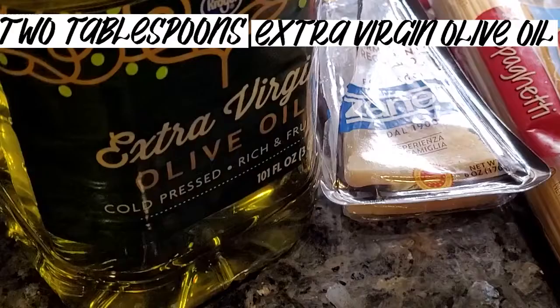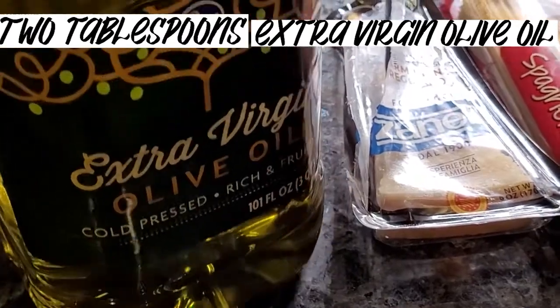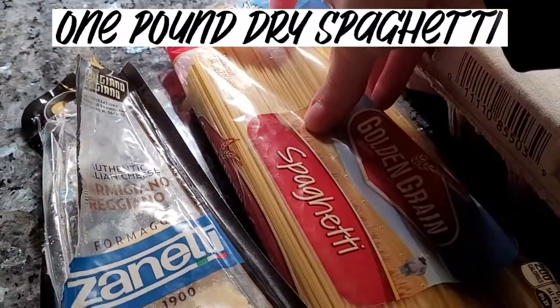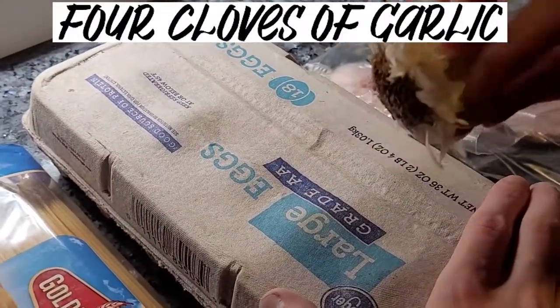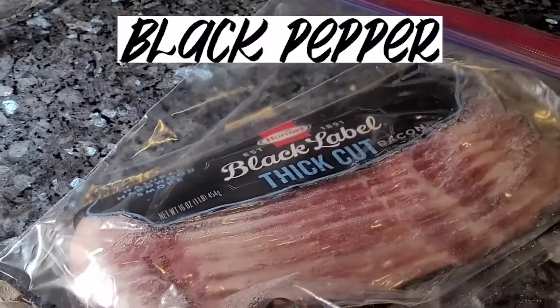Today we are making some spaghetti carbonara. For ingredients, we have extra virgin olive oil, some Parmesan cheese, spaghetti noodles, some large eggs, four cloves of garlic, and some bacon.